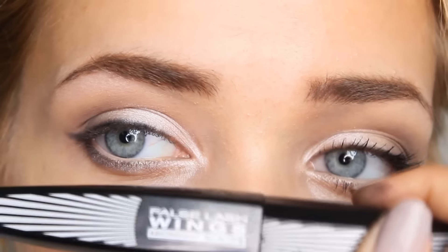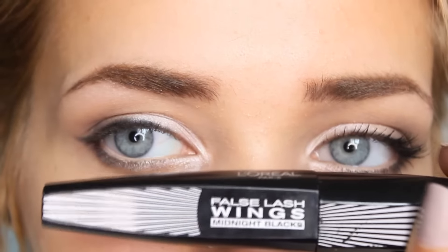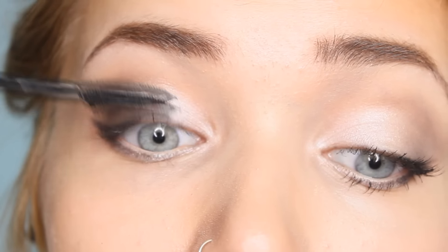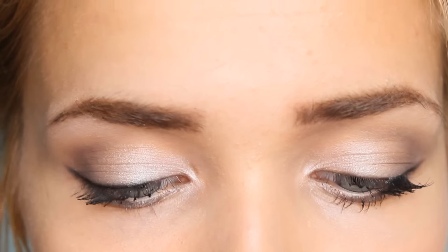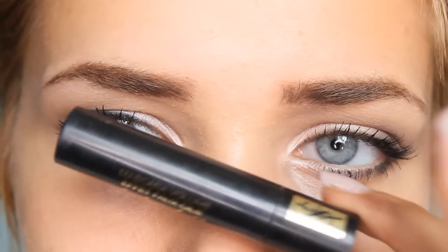For mascara you ideally want something waterproof, but I'm going to be using my favourite — the L'Oreal False Wings Midnight Black Mascara. It creates the most beautiful lashes because of the amazing wand. For the lower lashes I'm using a slightly smaller mascara, the YSL Babydoll Mascara — it's a little tester but the wand is perfect for bottom lashes because it's so thin and small.